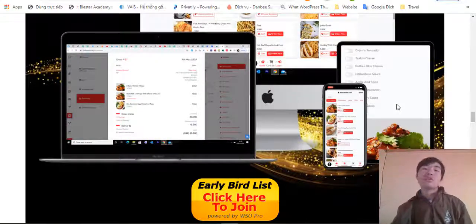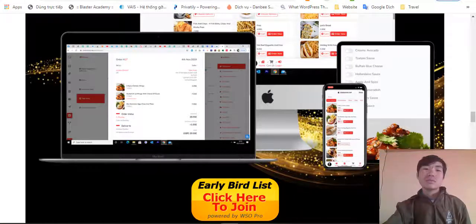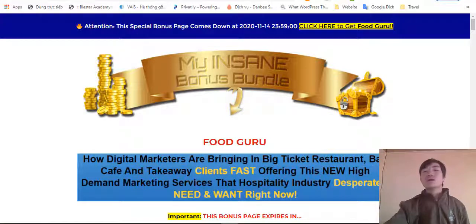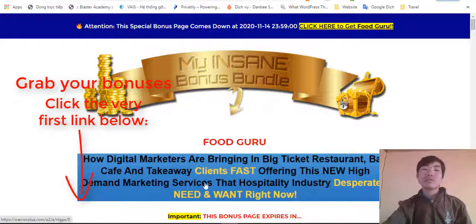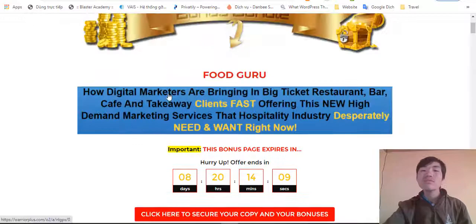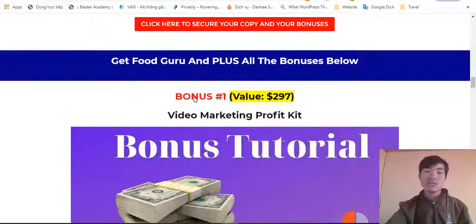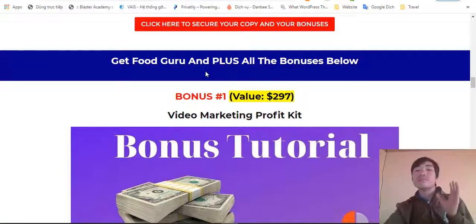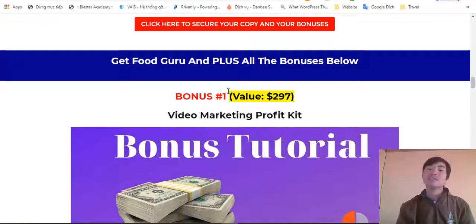Before we go further into the training and software, I want to show you my bonuses, which come to help you grow faster. What you need to do is click the verify link in the description of this video — it will take you to my bonus page. Click any red button and you're good to go. Scrolling down you will see Food Guru plus all of my bonuses below. I spent a lot of time putting everything together to help you succeed.